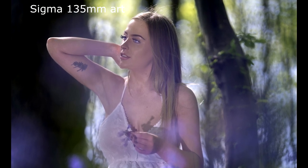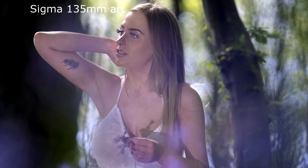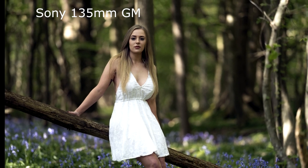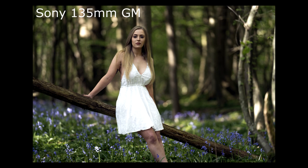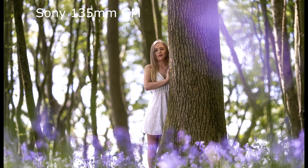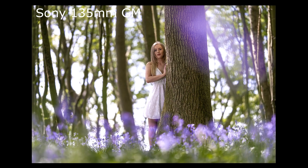What you really notice with the Sony in my personal opinion is ease of use: the aperture ring lets you change apertures really quickly, you've got the programmable button on the side, it's a little bit lighter, and personally I think it's slightly sharper with slightly creamier bokeh. The focus wheel and aperture ring are also very smooth compared to the Sigma.